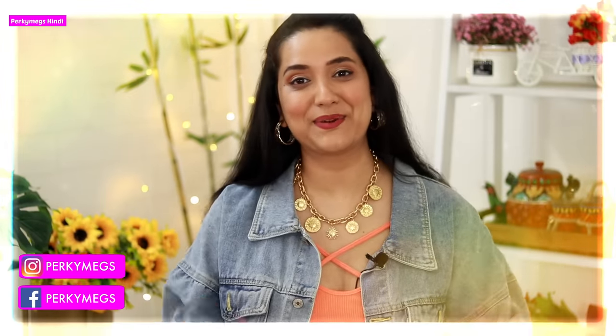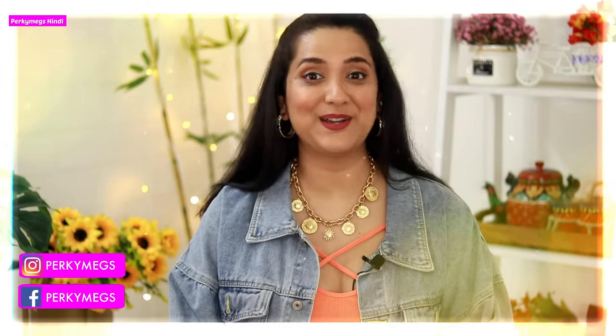Hi guys, I am Megha and welcome to your Porky Makes Hindi where we talk about fashion, beauty, lifestyle and mommy talks. Today's video is a mommy talk video where we talk about mama and baby related topics.